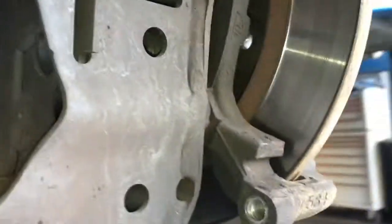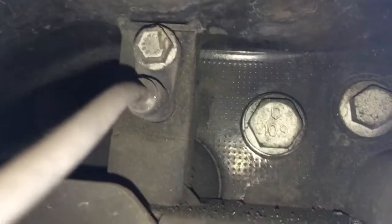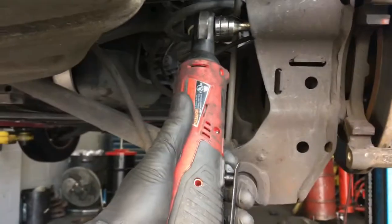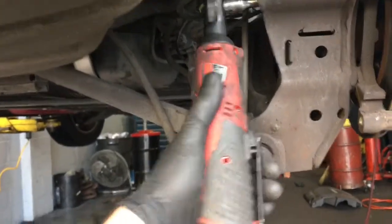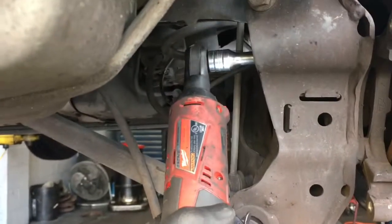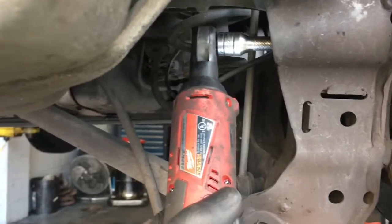Now we need to remove the caliper bracket. To do that, there are two 13mm bolts on the back here — one at the bottom and one up top. The 15mm bolts are for the bearings, so don't remove those, just the two 13mm bolts. I'm going to use my Milwaukee 3/8 drive cordless ratchet here — this thing works amazing, saves you so much time. I'll leave a link for this also in the description of the video.